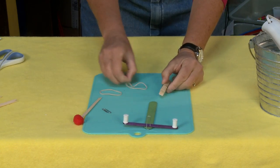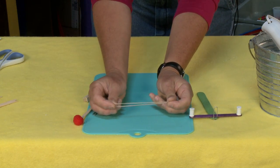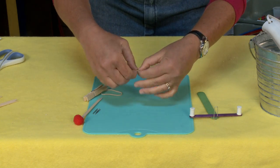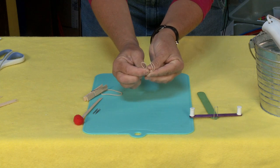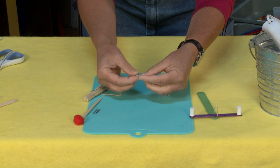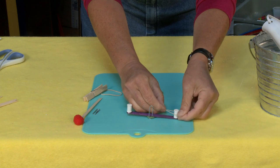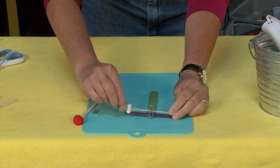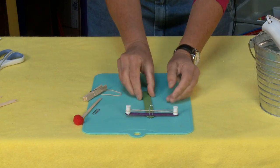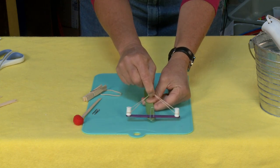Once that's dry you can set that down. Now let's make our shooter part. This is just a number 16 rubber band — your standard regular rubber band. Right in the center, I'm going to tie a knot so that I end up with basically a figure eight. This figure eight goes one side over one spool, one side over the other spool. Make sure you let this dry really well before you start pulling back and shooting because you do get a little pressure here.